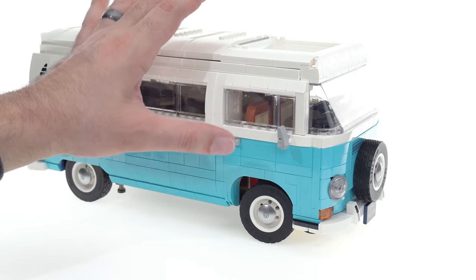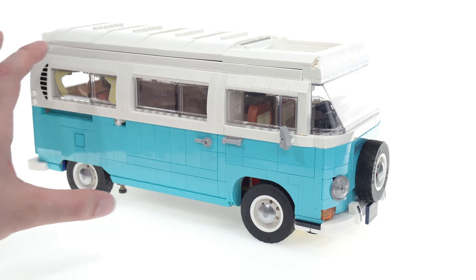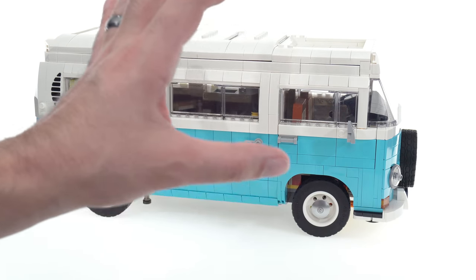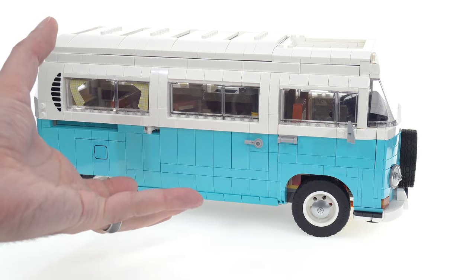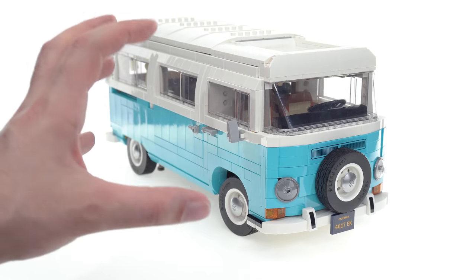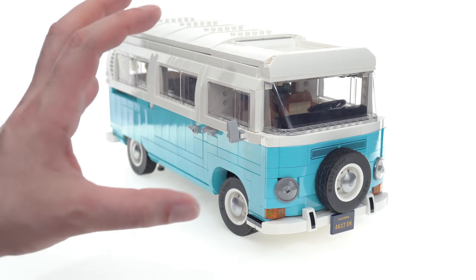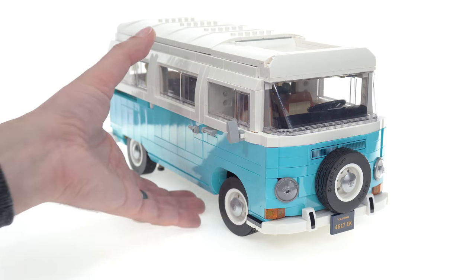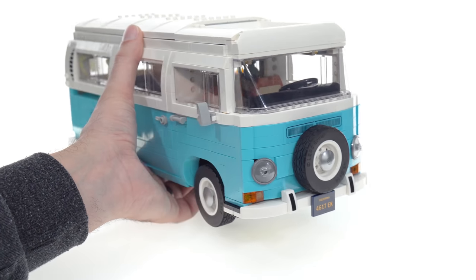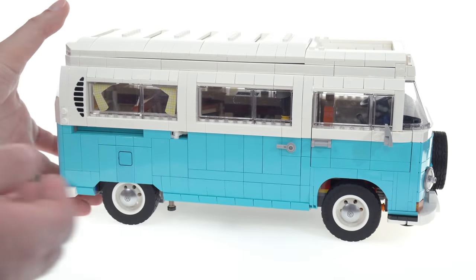There was one point where I almost accidentally deconstructed the whole front end. It's hard to describe how much work LEGO typically puts into their assemblies to ensure that folks of all different ages and experience levels can put together a model from start to finish without fear of accidentally crumbling everything. Some of that work doesn't seem to have been done here — it feels more like a MOC, a custom individual creation that didn't go through LEGO's many layers of internal review for design and ease of following instructions.